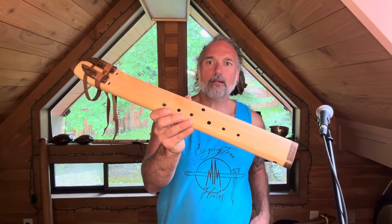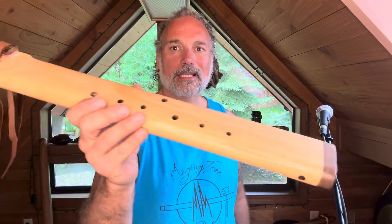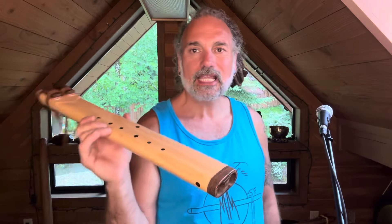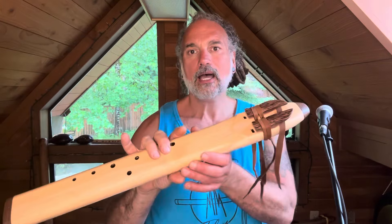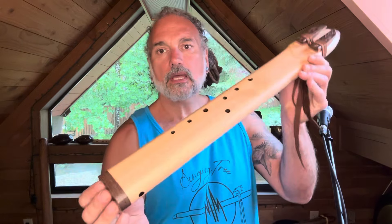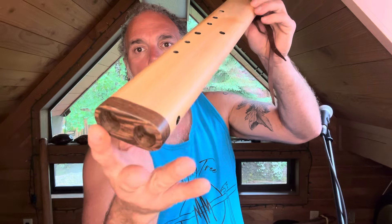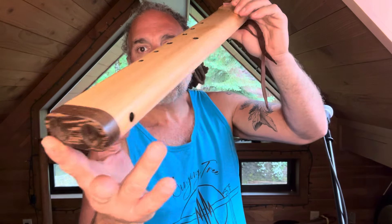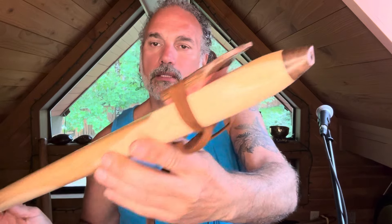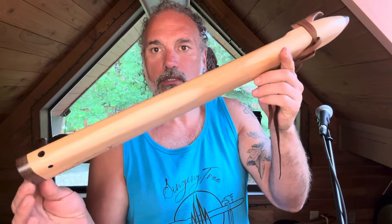Hey, what's happening? We have here a gorgeous sounding Juniper drone flute. This is E-flat NAI, North American Indigenous scale. We love this scale — such a bright sound. And we have our Wenge end caps here, Wenge sound blocks. Really nice contrast with this Juniper.